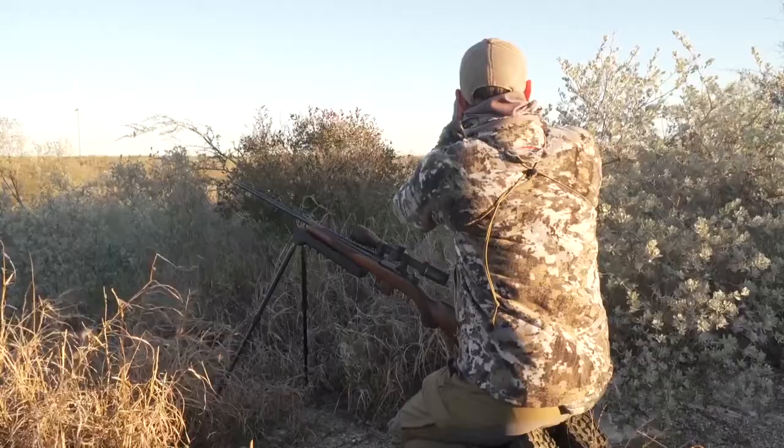Those positions in hunting are so critical. If you look all around here in this South Texas brush, tell me where you're going to lay in the prone and be able to connect to your target — or better yet, even see your target.